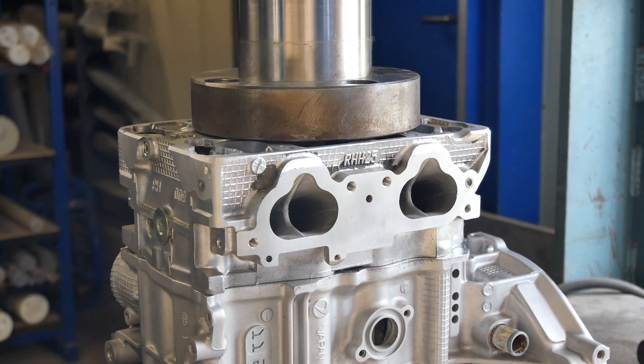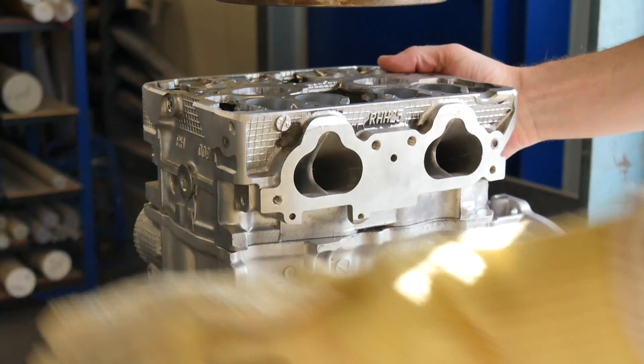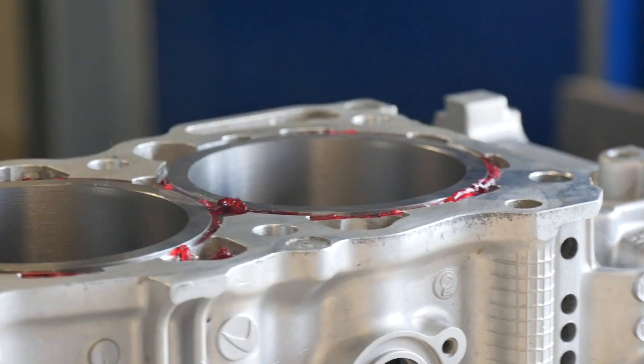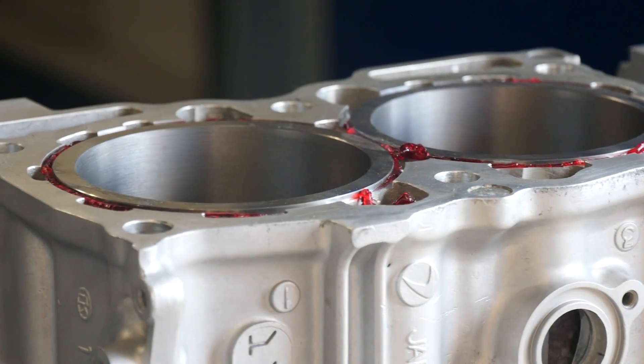The other side we let cool down under the press. Now we release it and can check if everything is fine. Oh yes, that looks pretty nice. There comes a little bit of sealing out — that's normal.